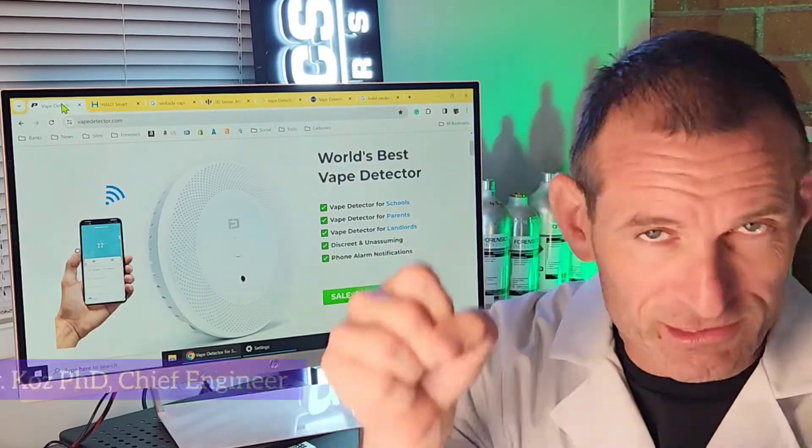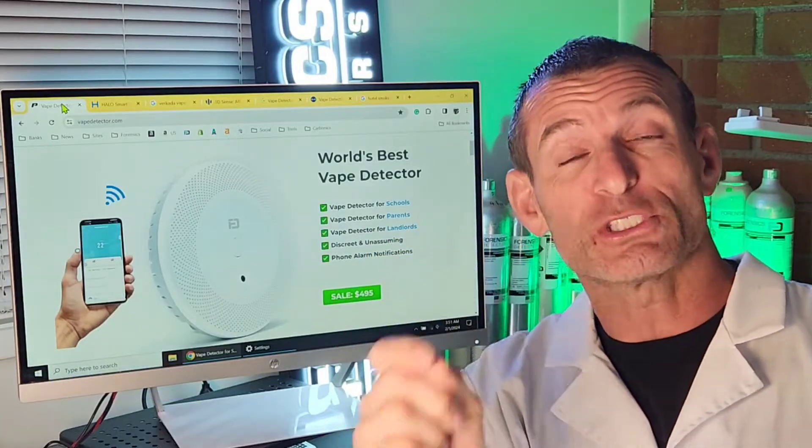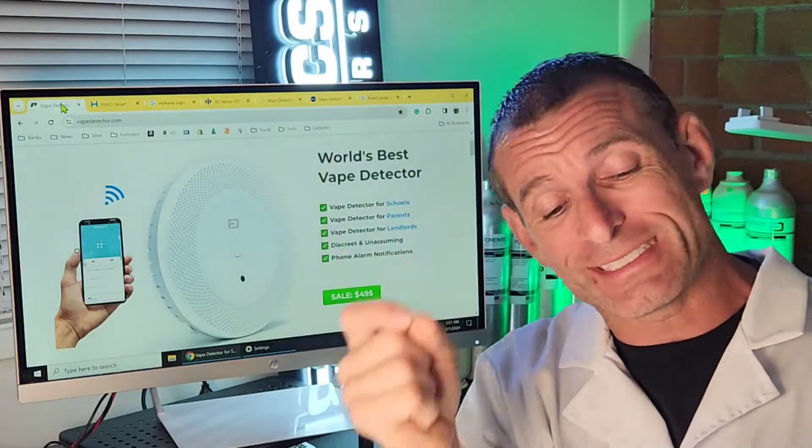Welcome to Forensic Detectors. I am Dr. Kojo, vape detector and gas detector expert. Today I am your vape detector expert. To answer the question: what does a vape detector look like? Let's get straight down to business.